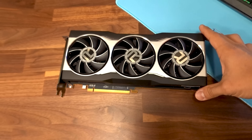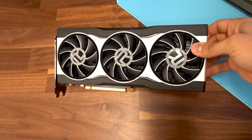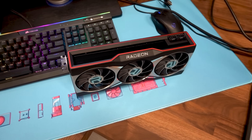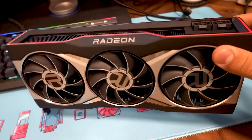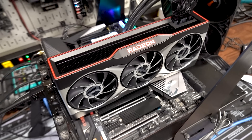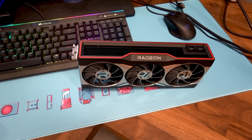All right, guys, here it is. It's finally here, the RX 6900 XT from AMD. Isn't it beautiful? Oh, no wait — this is the RX 6800. My bad. This is the RX 6900 XT in the flesh. Absolutely beautiful card. No wait, I'm sorry — this is the 6800 XT. Son of a... This is the new 6900 XT, and it's glorious. I'm probably going to get in trouble for saying this, but all these AMD GPUs kind of look alike.